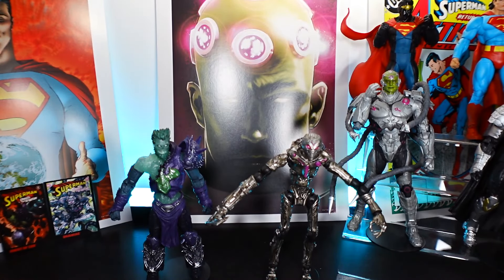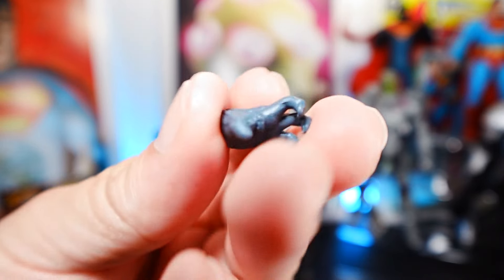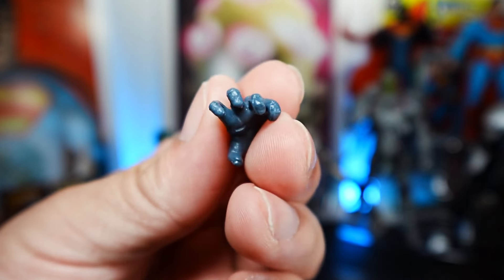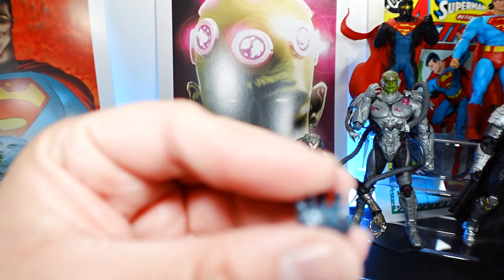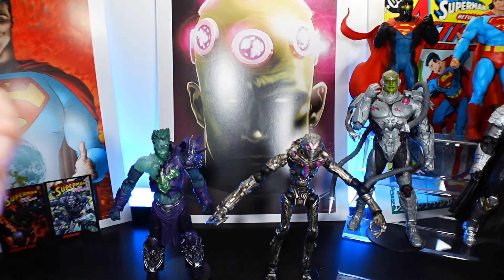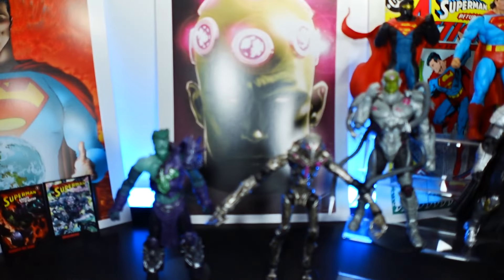They both come with a regular puck stand and accessories. Let's take a look at Mr. Zod. He has an open left hand, very skeleton-like, not much to it. He has an open right hand, a left fist, and a right fist.